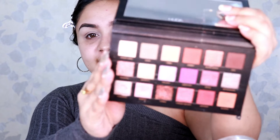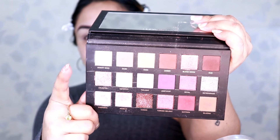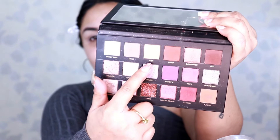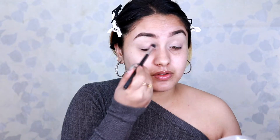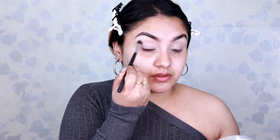Looking at her pictures, she applies a really minimal amount of eye shadow. In this tutorial I'm also going to use very little eye shadow. I'll be using my Huda Beauty palette — just two shades: a white shade to pack in the concealer, and a light brown shade just for the crease.